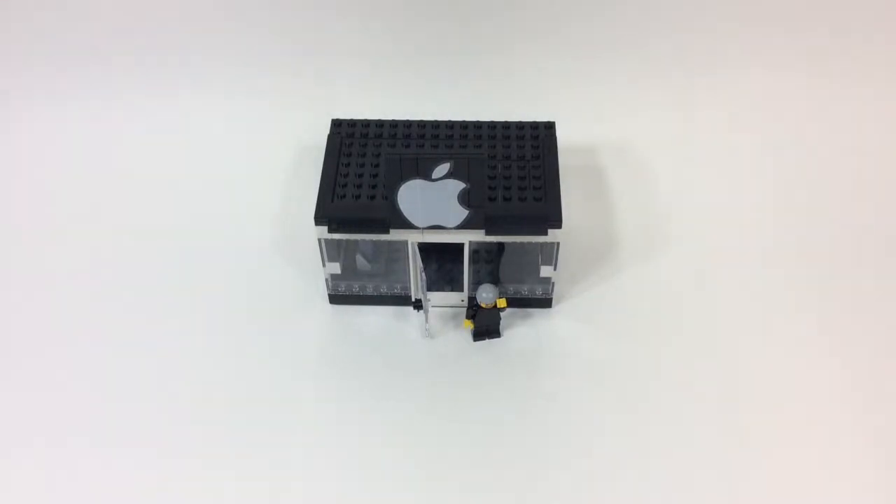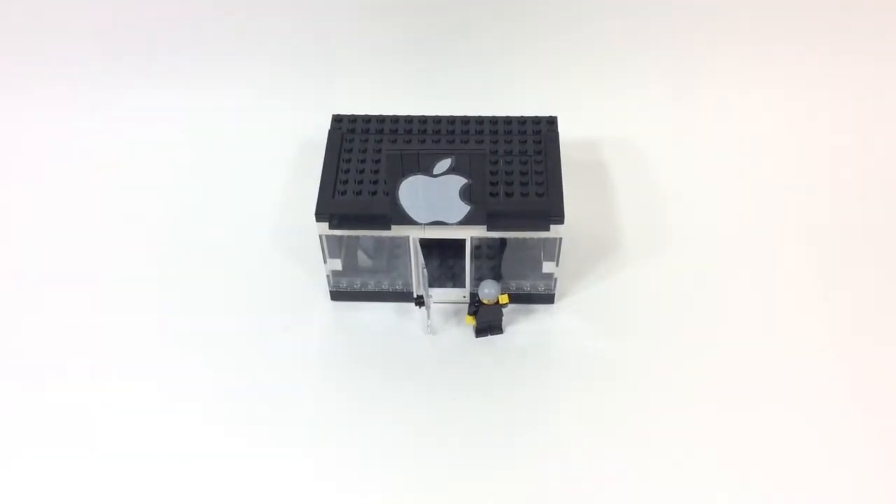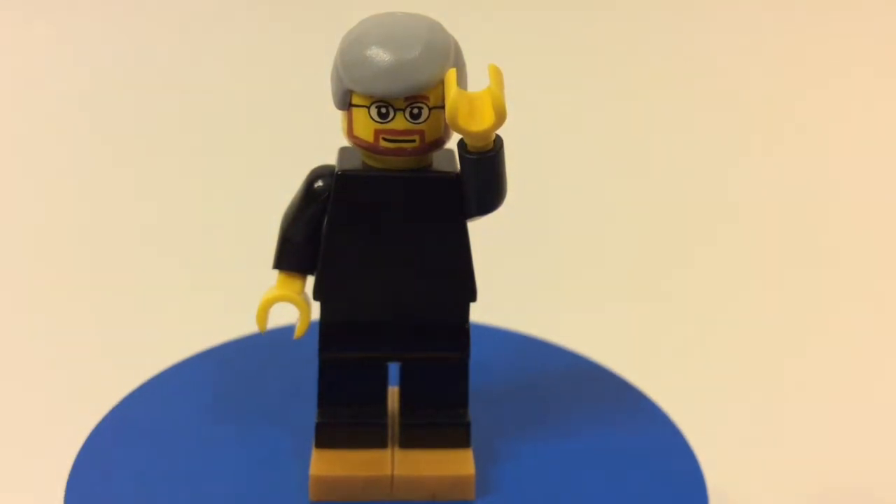Hey there YouTube, it's David here, and I'm bringing you what I believe is my second LEGO Mac video. Let's get started. Here is the minifigure I made with this Apple Store.